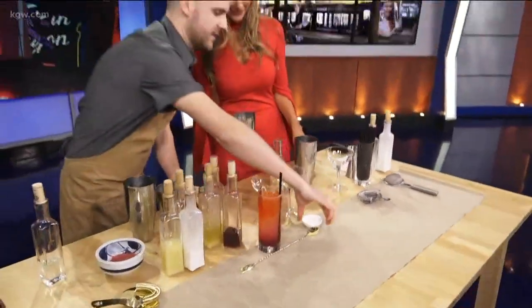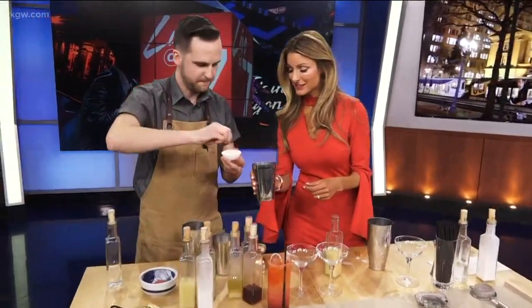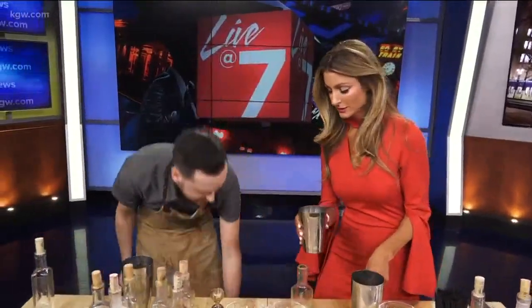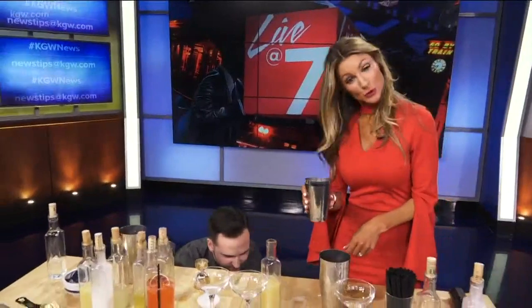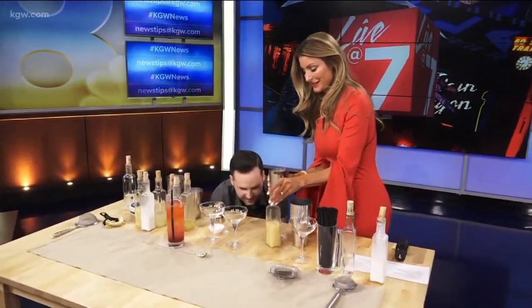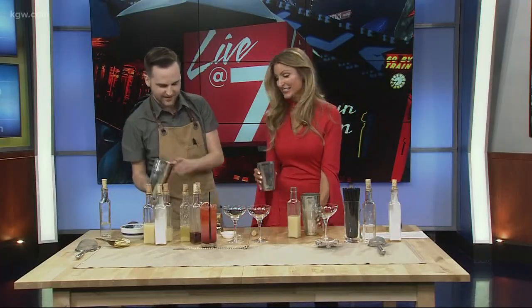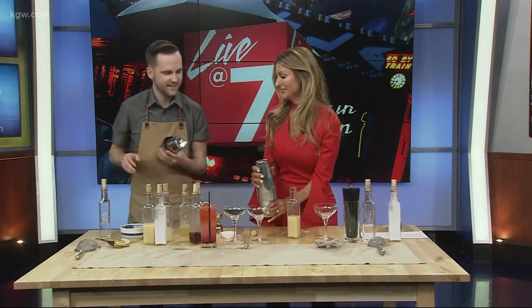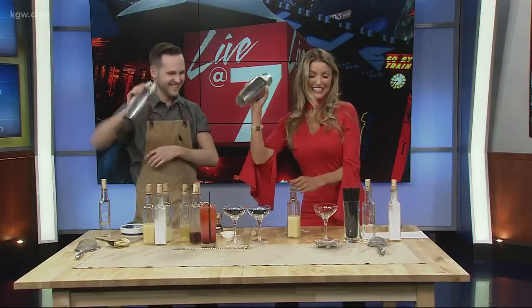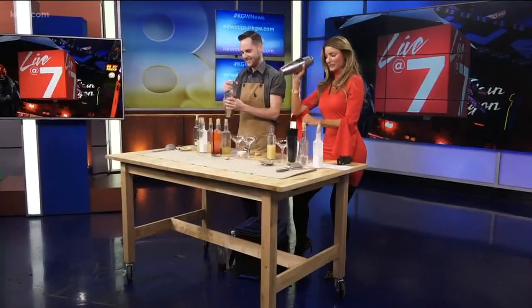This is very important — some salts. This is a Jacobsen sea salt. We're going to salt our drink and then ice it. Now we have some ice. You're going to put the other side on like this, press down to seal it, and then shake it. Just back and forth like this is fine — it's in the wrist. All right, I feel like a pro now.